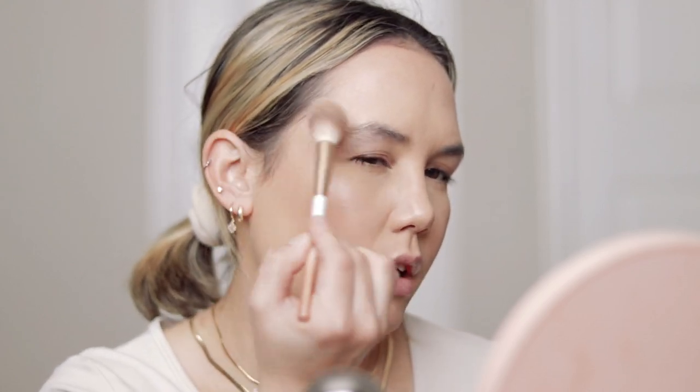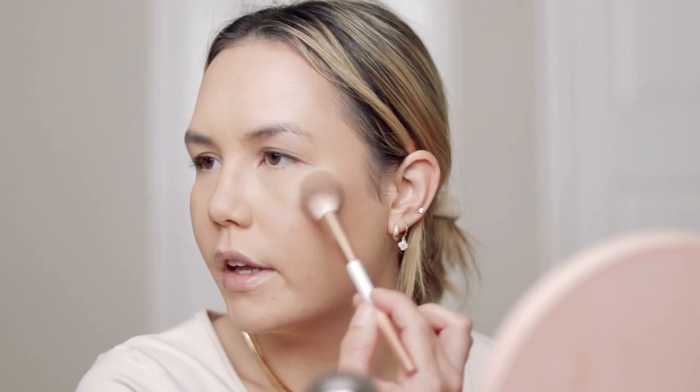Moving on to the rest of the complexion — I am going to do some highlighter. With holiday, Christmas, and New Year's looks, I think it's always fun to play with a little bit more sparkle. I'm going to use my Aether Supernova Crush Diamond Highlighter in Pure Diamond Dust. I think this one is nice for a special occasion because it is a lot more intense and just a little bit more fun. It's not so natural, which is typically what I reach for. It has a little bit more glitter and sparkle, and it's just fun to play with when you want to amp up the look and do something a little more elevated and dramatic.